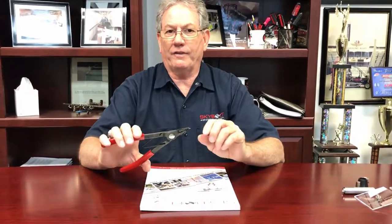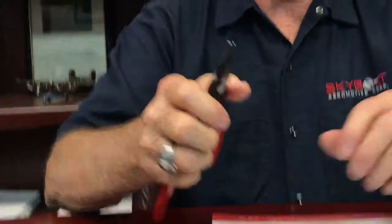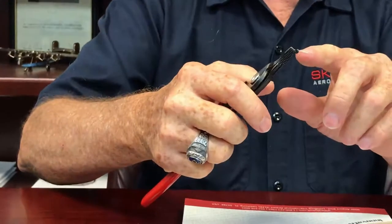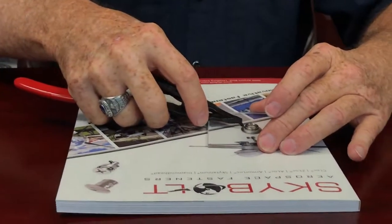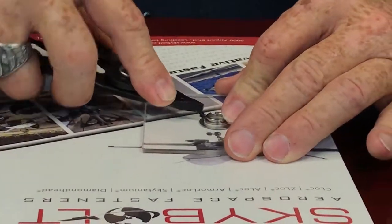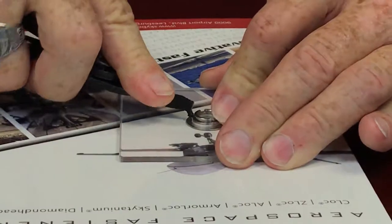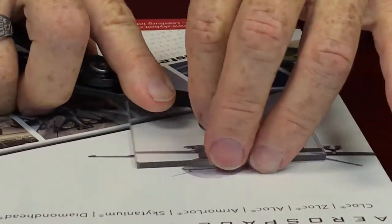We've come up with our T27 tool, which is a modified pair of snap ring pliers that have a special little sharp end that allows us to get into the split in the retainer. Once I see where the split is, I work it into the end of the split, spread it, and easily remove the retainer and the grommet.